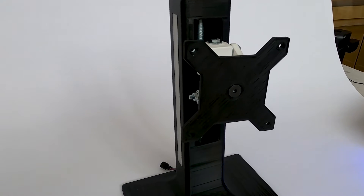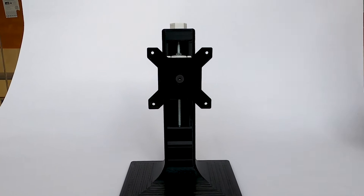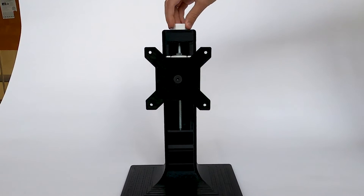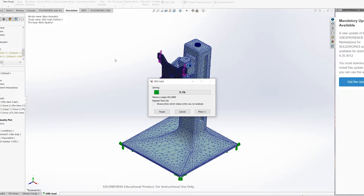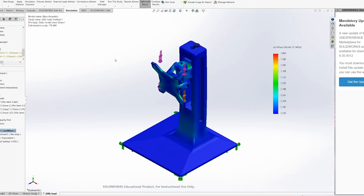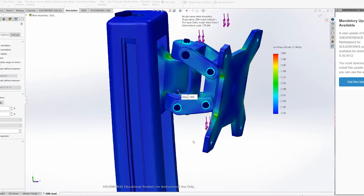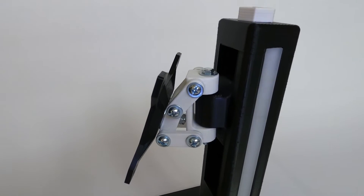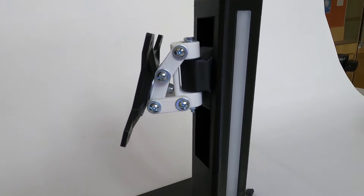The half-inch fretted rod that goes through the center of the base is another component with significant purpose. It supports most of the monitor weight and allows for height adjustment. I used the simulation side of SOLIDWORKS a lot in this project to spot the stress concentrations and eliminate them. Distributing stress is very important to avoid failure. It took a lot of iterations to get the final design. I learned that for plastic builds like this, it's all about using metal off-the-shelf parts most efficiently to achieve the desired outcome.